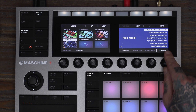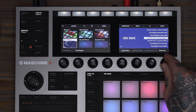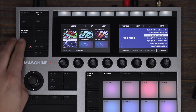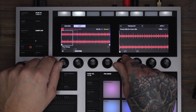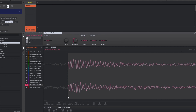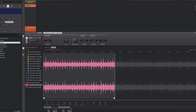I'm going to go over to loops and sort by attributes to find a cool sound. This loop's great, but I'm going to change the start and end points so it fits better in my song. Now that the loop's locked in, let's drop it down to semitones and record it.